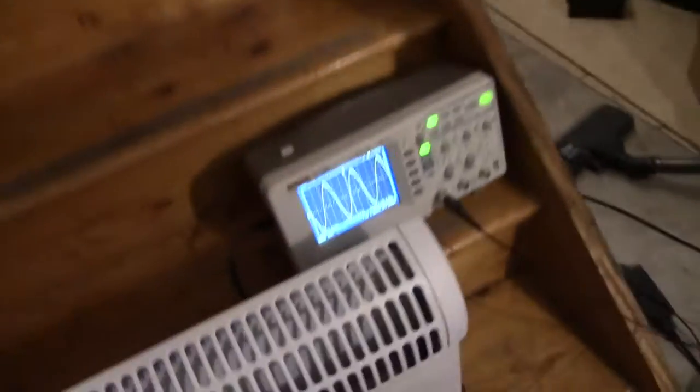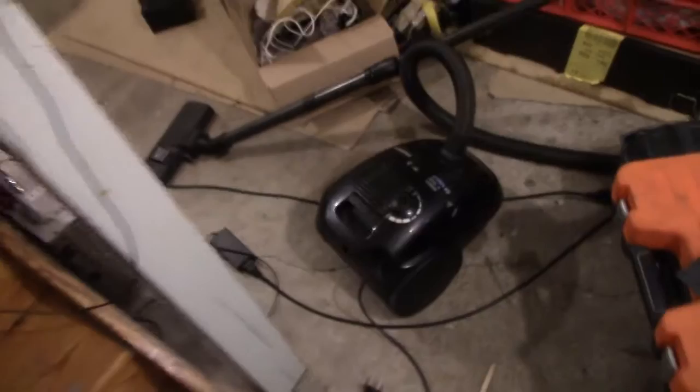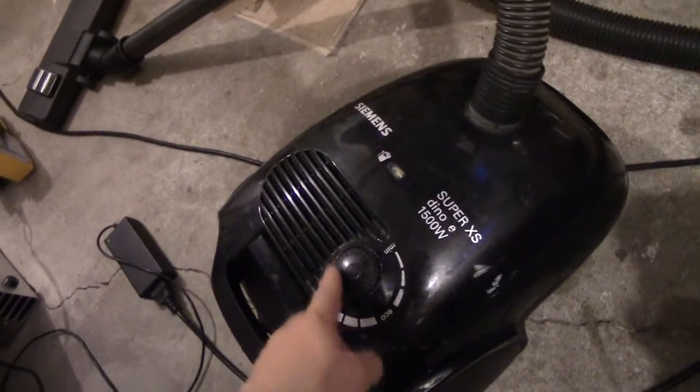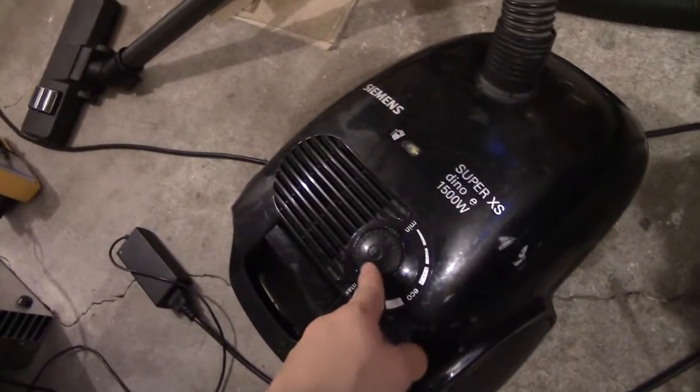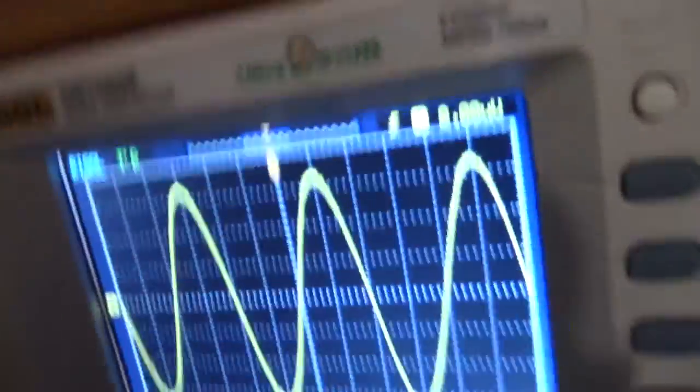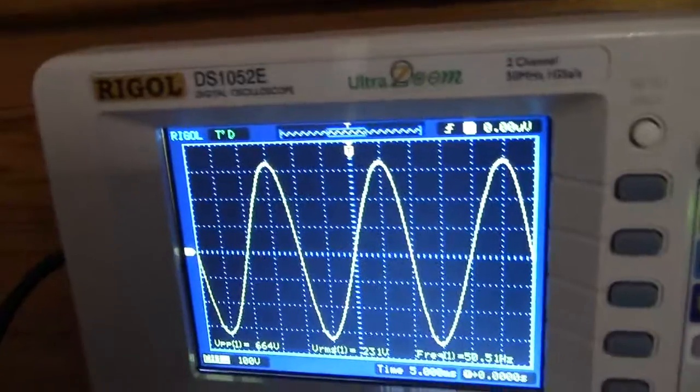A pure resistive load like an electric heater isn't very difficult. However, I do have my vacuum cleaner, which has a brushed motor regulated by a triac. This is a horrible reactive load — pretty much the worst thing you could subject an inverter to. Let's see what happens, starting at the minimum setting where it's going to have the worst power factor, but also the lowest power.